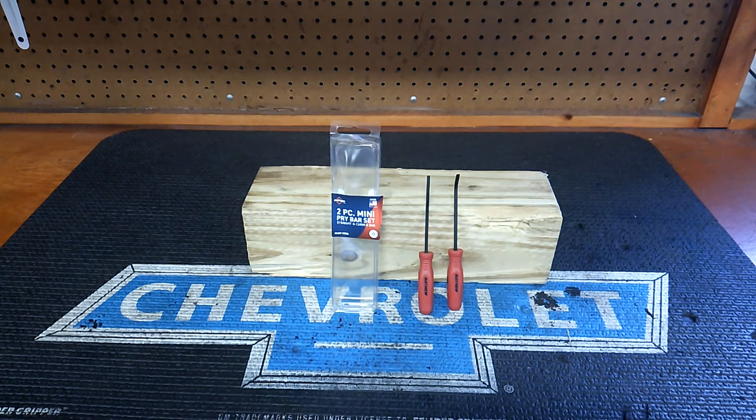Hey guys, more mini pry bars. This is a little series I'm going to be doing. Yesterday I did Tecton, today is Mayhew. Mayhew is in the house. They're made in USA, and any chance I get to buy USA tools, as you guys know, I do. I always try to support USA-made tools. I think we all should be doing it.